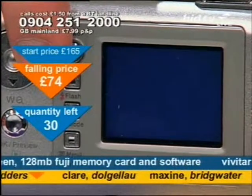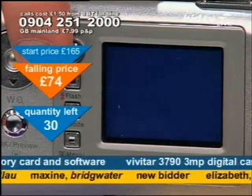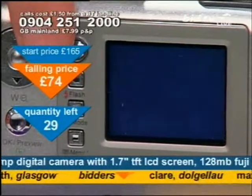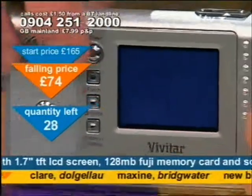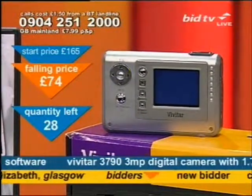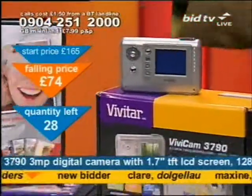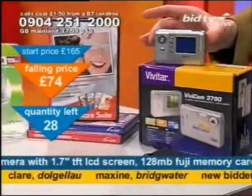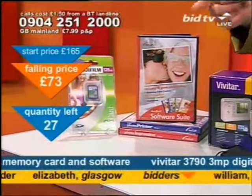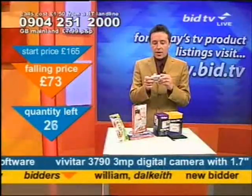A couple of horses. £74. Just switched the darn thing off, that's why. £74 and you can get this — it's cheaper than when people first rang. 28 of these left at this time, and that's what you get for your money. You'll get the software and you'll get the memory card as well.